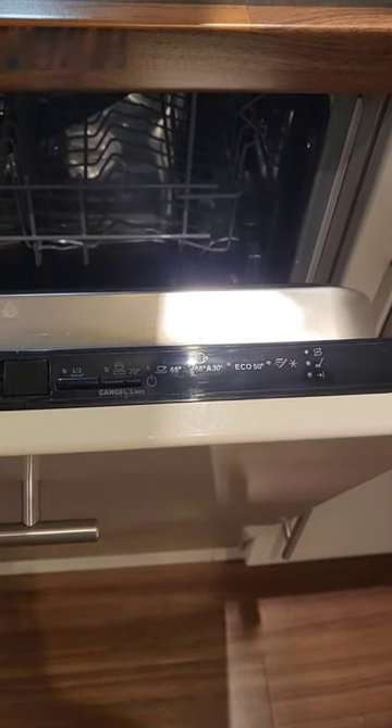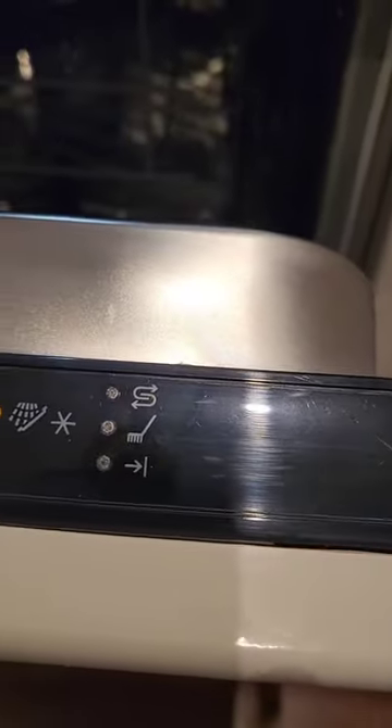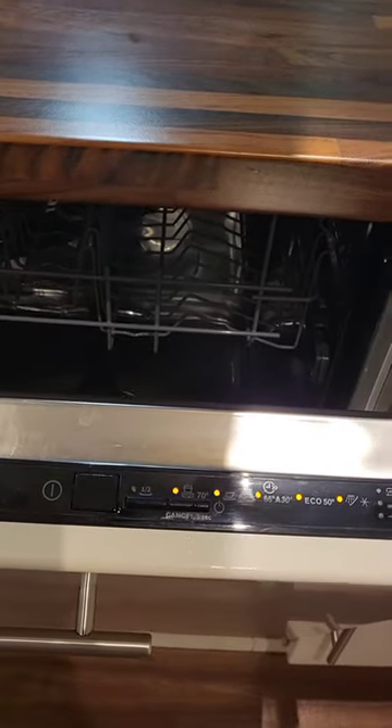Replace the cap, then switch the power back on. The salt light has gone out, so that is how to address that light and how to refill your dishwasher with salt.